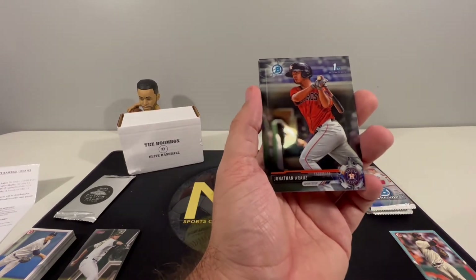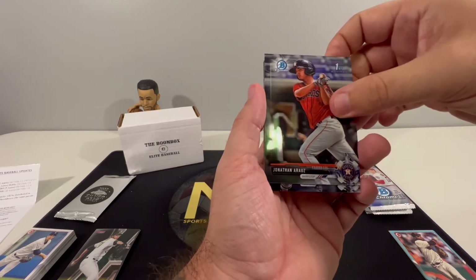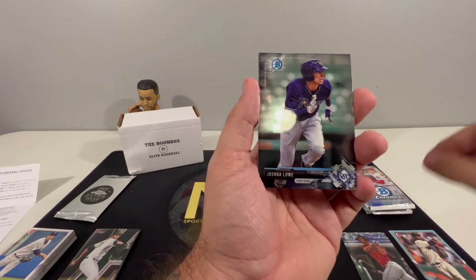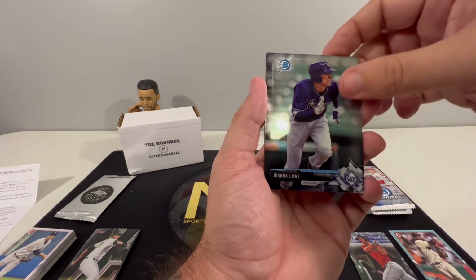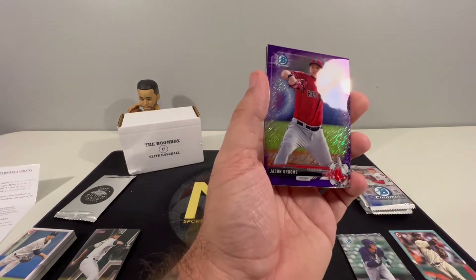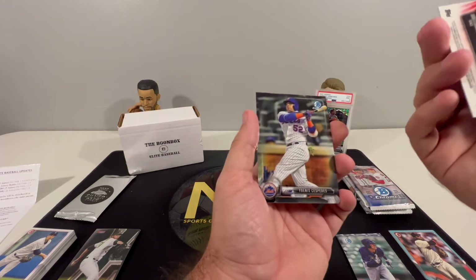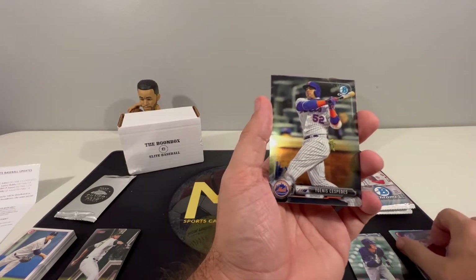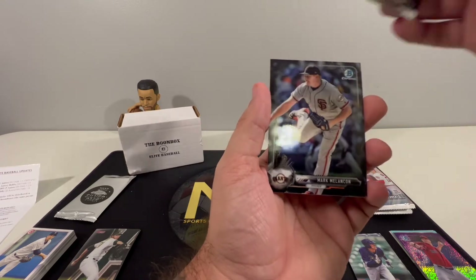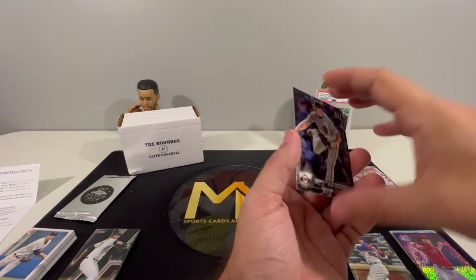Alright, 2017 Bowman Chrome. We have a Bowman First for Jonathan Araza - probably messed that name up - Joshua Low, Jason Groome with what looks like a purple shimmer, though it's not numbered. Cespedes for the Mets and Mark Melancon for the Giants.